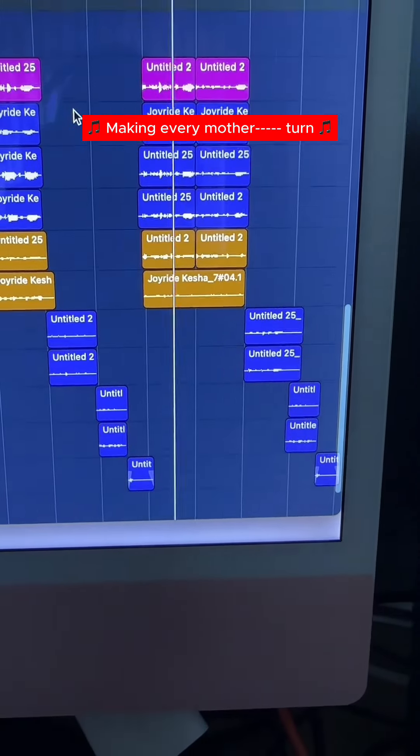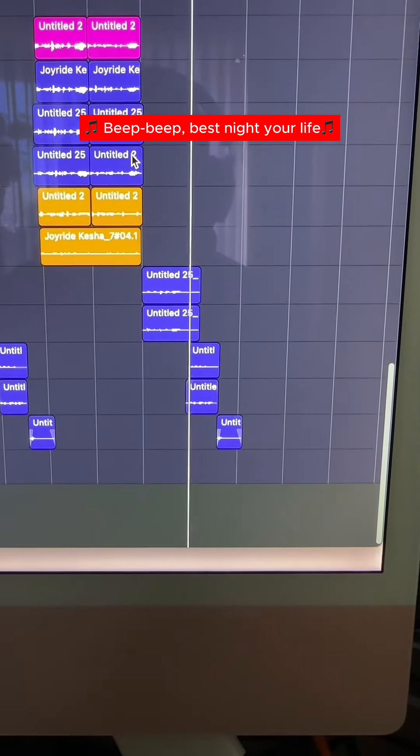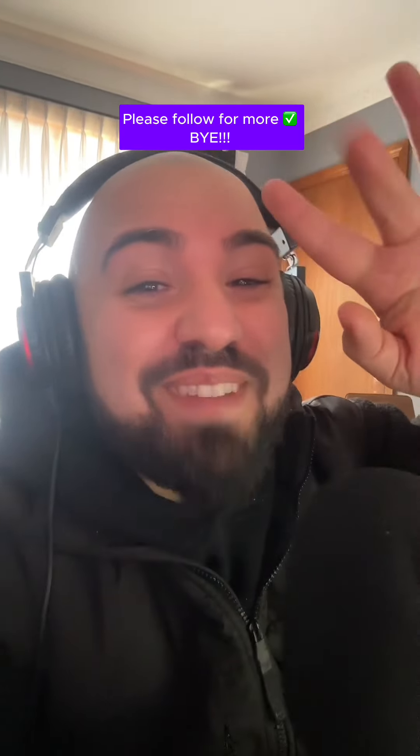Making every motherfucker time. Pop, I never know it didn't hurt. Beep beep, best night of your life. Getting the music for the joyride. Please follow for more. Bye.